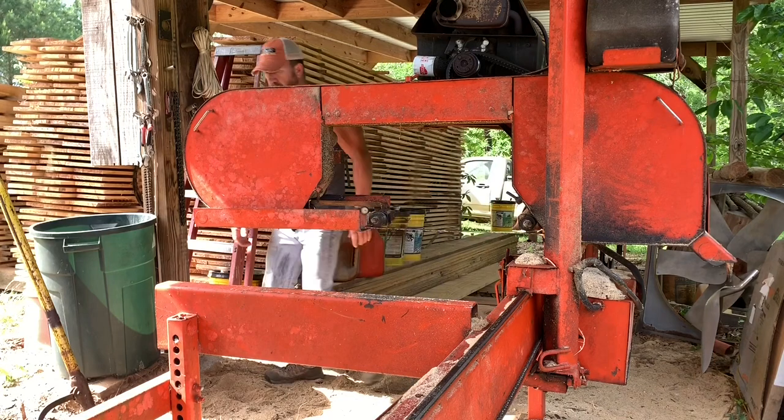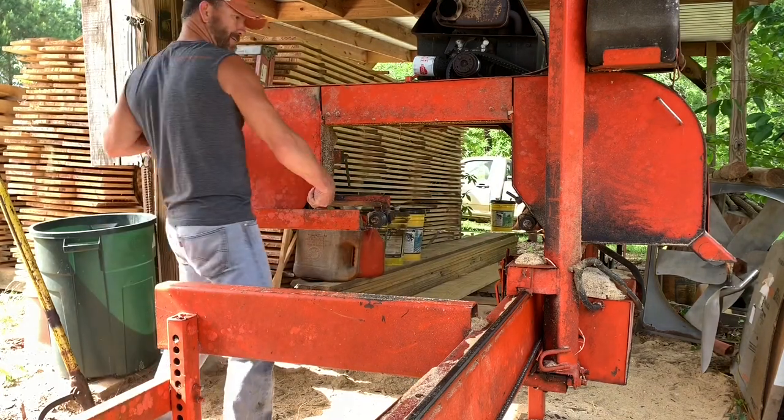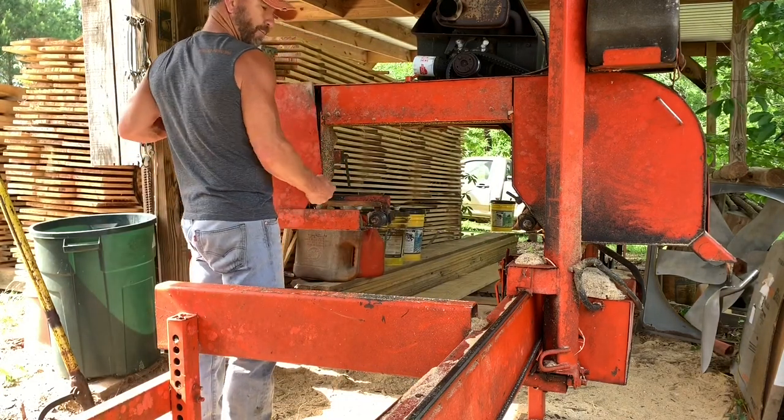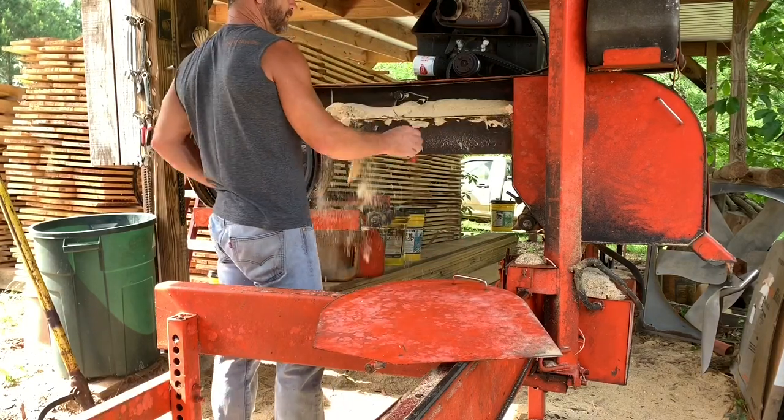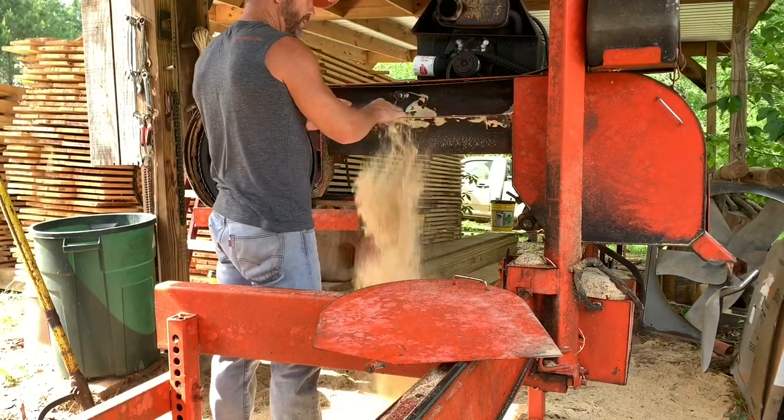18-horse Briggs on this little old mill right here. We cut 16-foot and extended it out until it cuts 22 feet — it cuts 22 foot now.